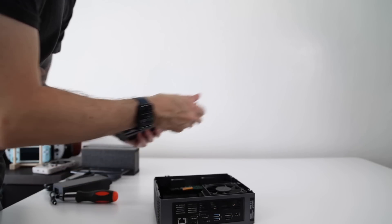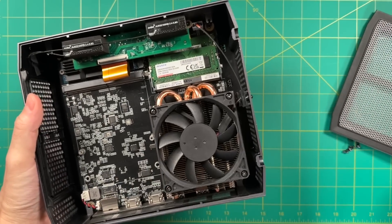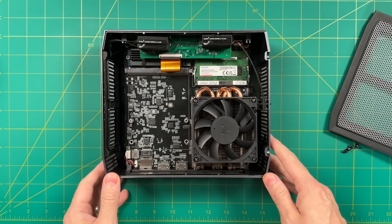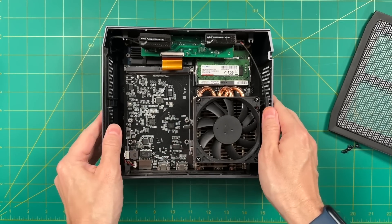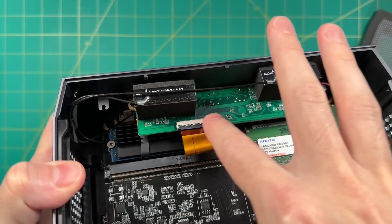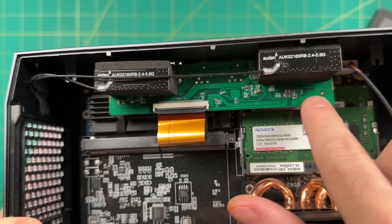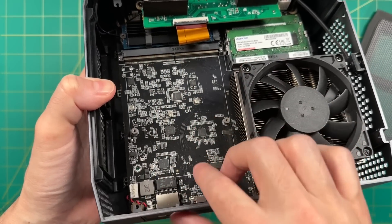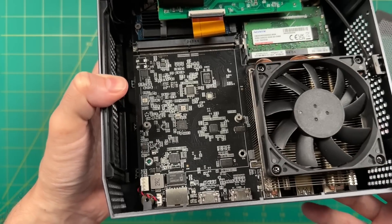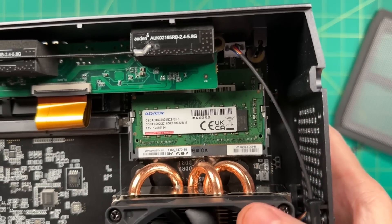Getting inside is very easy — just remove two screws and slide the cover off. Despite the open-air architecture, some components are harder to reach. The M.2 drive for the SSD is hidden behind the front IO controller board, where the Wi-Fi antennas are also glued. There's also a lot of empty space on the left side with a connector at the top and brackets for securing something — along with pins on the bottom left — suggesting this design will be used for other mini PCs in the future, possibly with a small form factor graphics card.